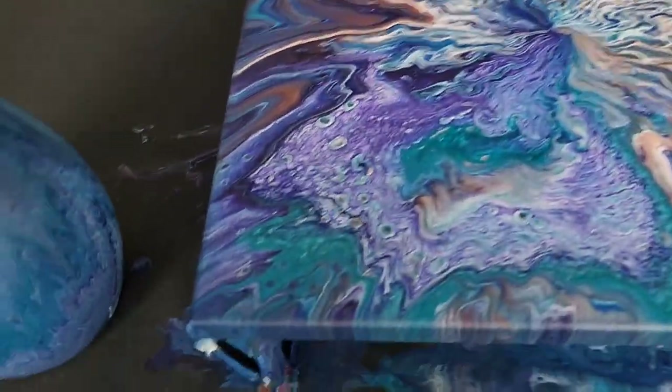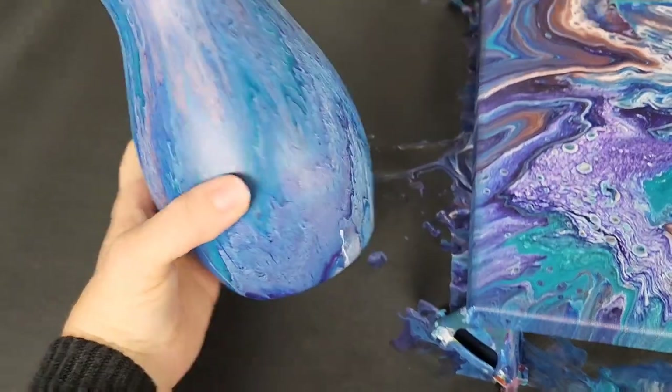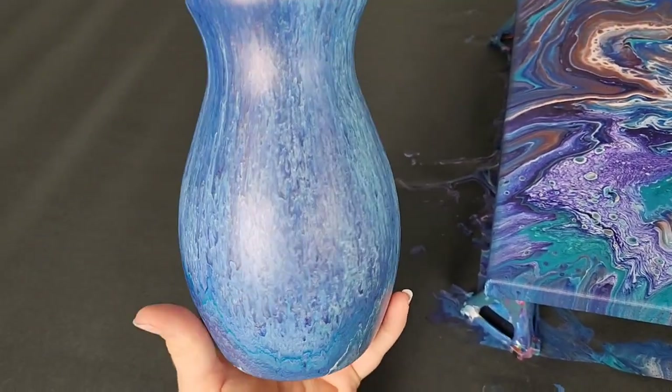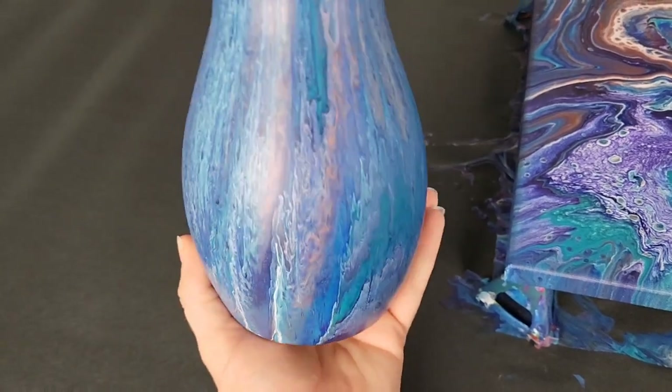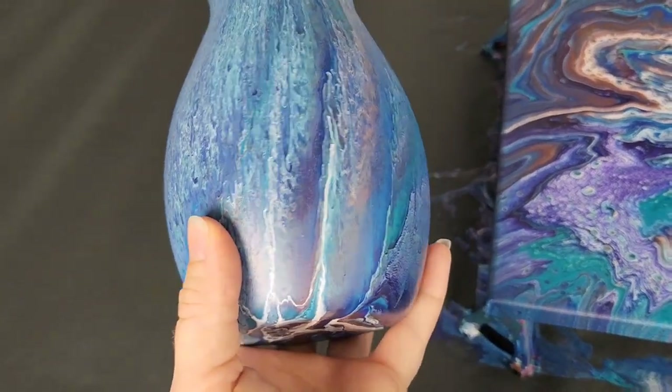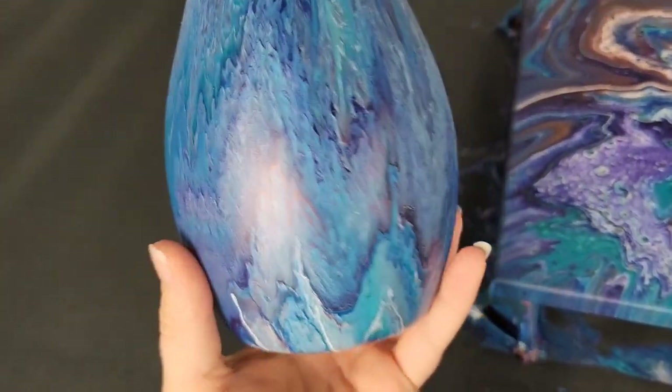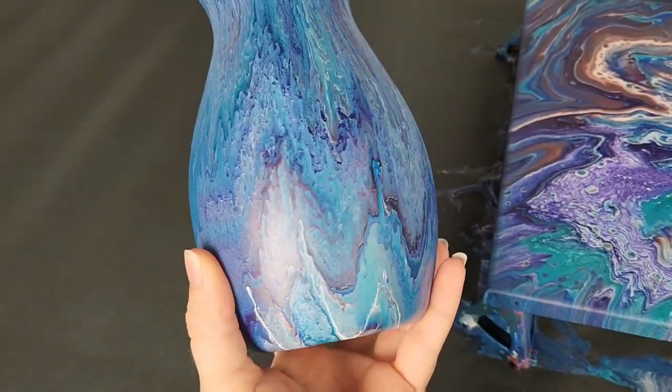Alright, and then here is our vase. I think this is going to look amazing with resin on it. Definitely peacock colored here. It got a little more blended than I would have wanted, but still really, really beautiful.